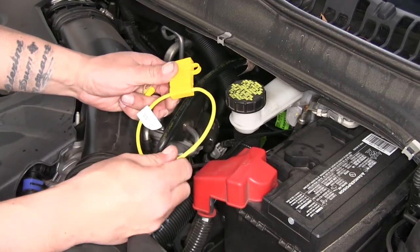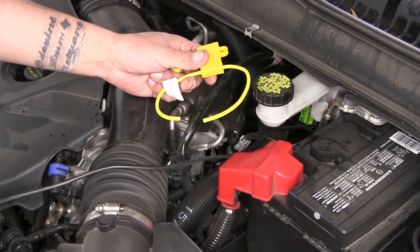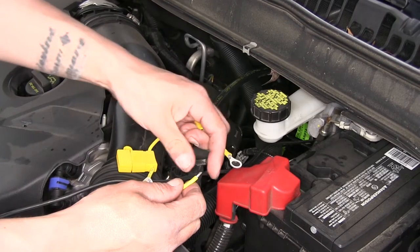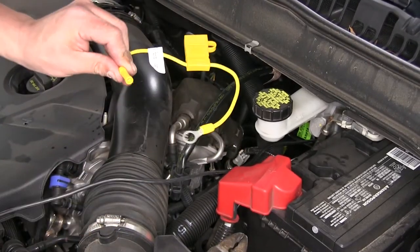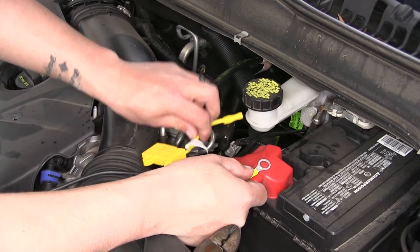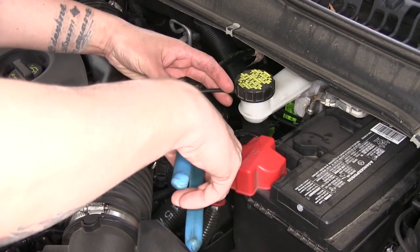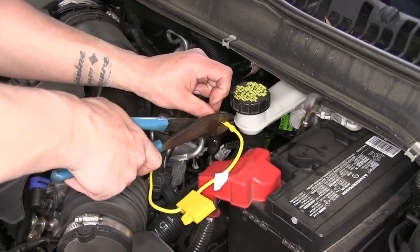Now grab the fuse holder out of our kit — it is going to be one big loop. Come to the loop and cut that wire right in half, then strip back both ends. On one end, crimp our ring terminal in place, and on the other end take another buck connector, slide it over the wire, and crimp it down. Get an estimate of how much wire we're going to need — the ring terminal will come to the positive post of our battery and we'll be connecting to the black wire with our buck connector. Cut the wire to length, get rid of the excess, strip back the end, and crimp it onto the end with our buck connector.